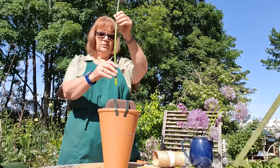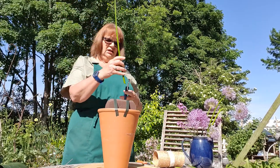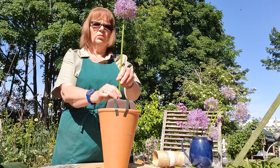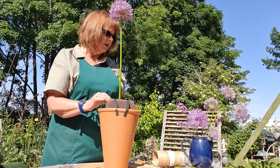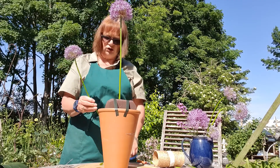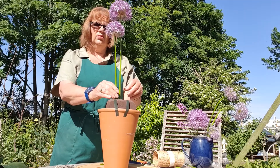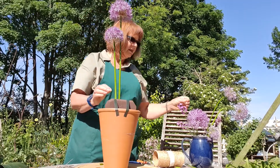Here we have one of the alliums which we're going to place first. Just trim the bottom, take a little section off, make sure everything's nicely conditioned and cut diagonally. Push it into the foam towards the centre back of the arrangement. The next one down, we're going to use another one - chop the bottom again, offset to one side.